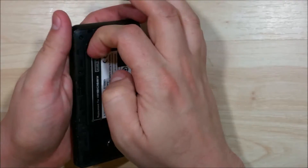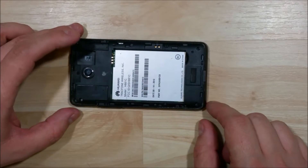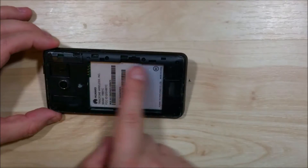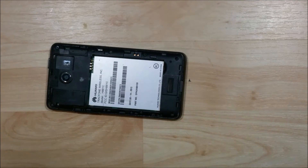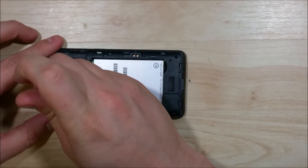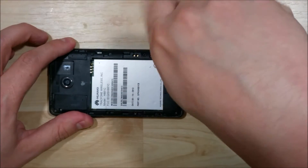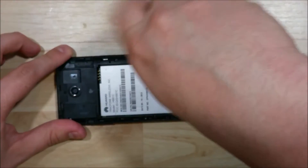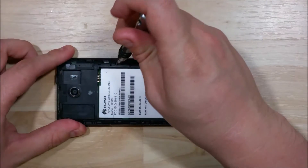I'm going to go ahead and take the back battery cover off and pop the battery out to make sure the phone is powered off. The next step is to take out all of the screws holding the phone back in place. Pointing out the screws on the back frame that we're going to have to take off — just take a few seconds to get those removed. A few more to go and we'll have all the screws removed from the device frame.